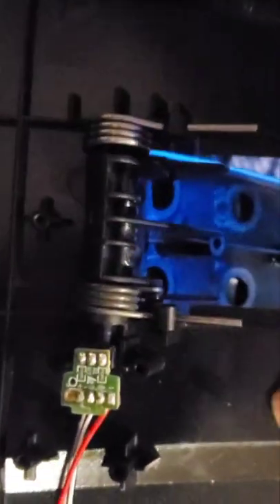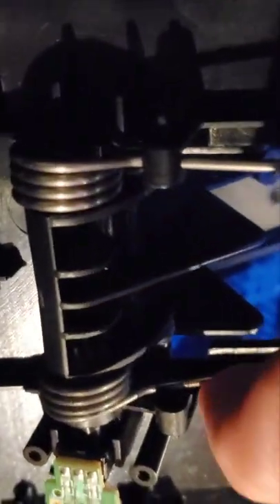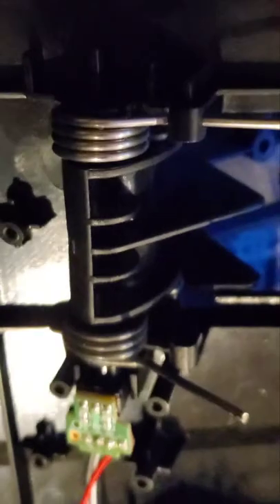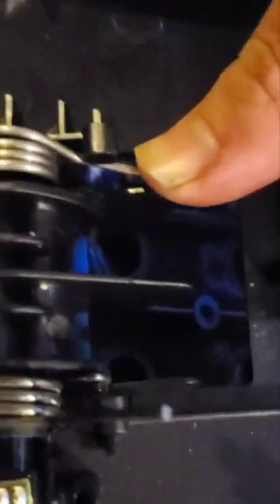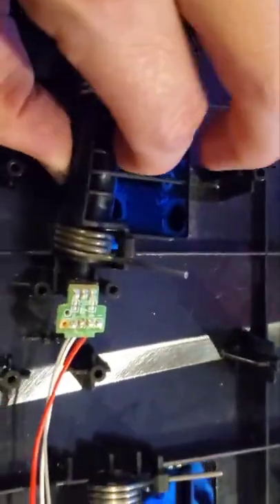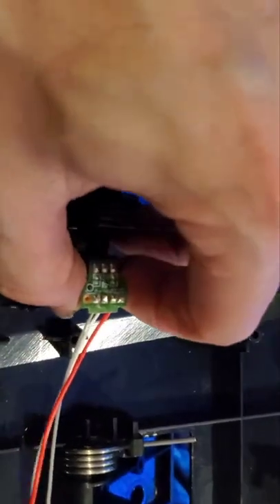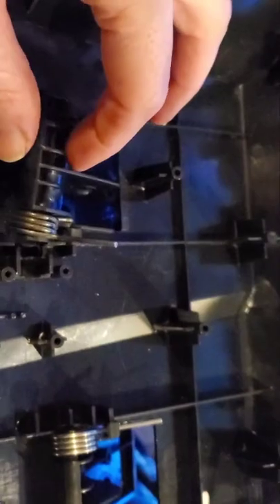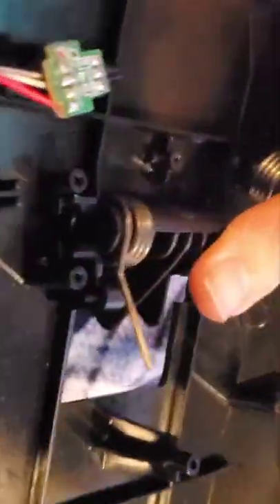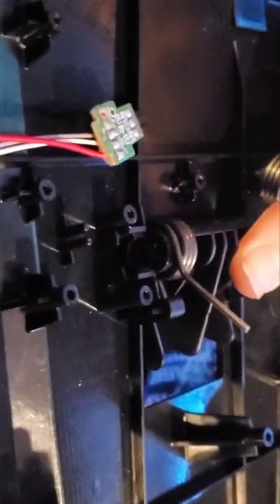What you do is pull these springs down and inward — gently, so they don't unspring really quickly — down and inward. Then you can pull this up and pull your potentiometer out. Now you can reassemble everything and we can look at the action itself, which I'll show you in just a second.